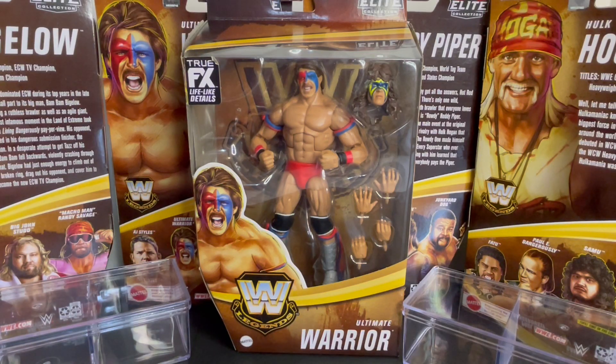He's not just a warrior, he's the Ultimate Warrior. Wrestling fans, check out this WWE Mattel Elite Legend Series 17 of the Ultimate Warrior featuring his Dingo Warrior version head scan from World Class Championship Wrestling.